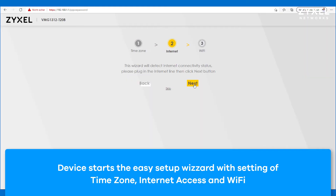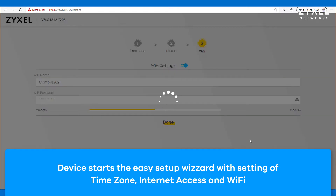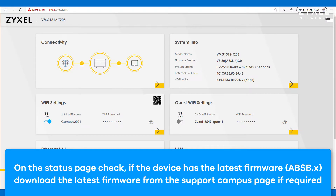After that the device starts the installation wizard. The time zone and internet access is configured and you can also change the wireless settings, SSID and password. The device then establishes a new connection — make sure to connect with the new wireless.